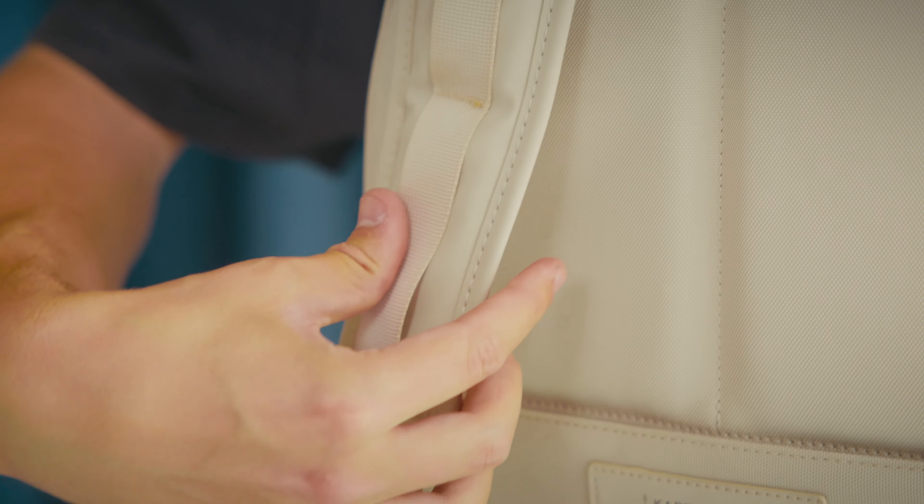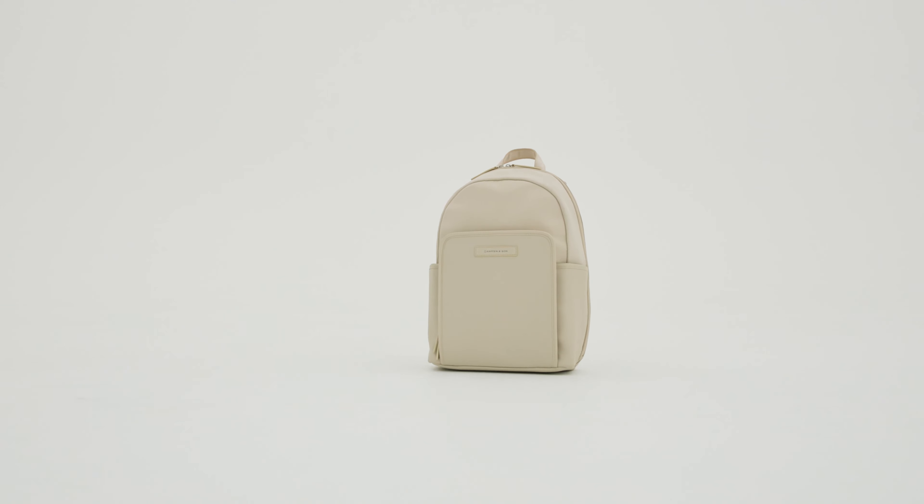All these features make the Elborg Sandstone a great companion for school or travel. Explore all the different colourways.